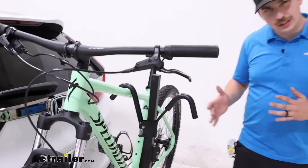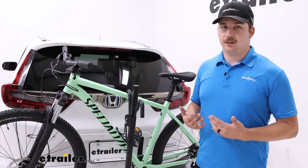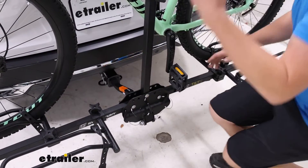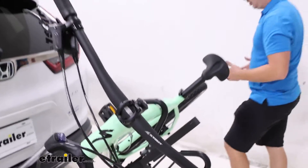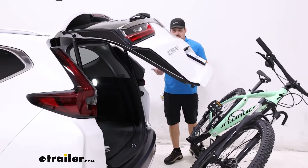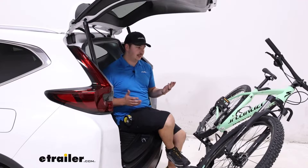This is a more entry-level platform style rack so it does lack some features, but you still get the benefit of tilting it away with the bikes loaded. There's a silver pin and retaining clip at the bottom of the bike rack that you can pull and tilt the whole rack away to gain hatch access. This lets you get anything out of the back that you might need, or sit back there to change your shoes before or after a ride. You can see there's plenty of room to get back there.